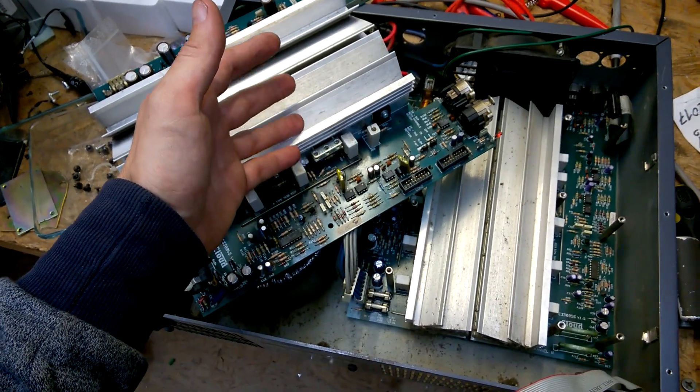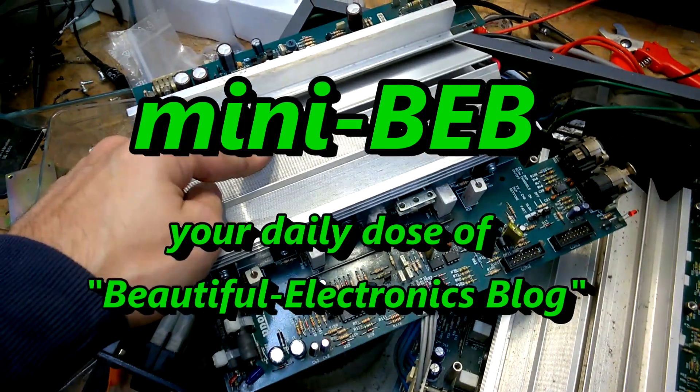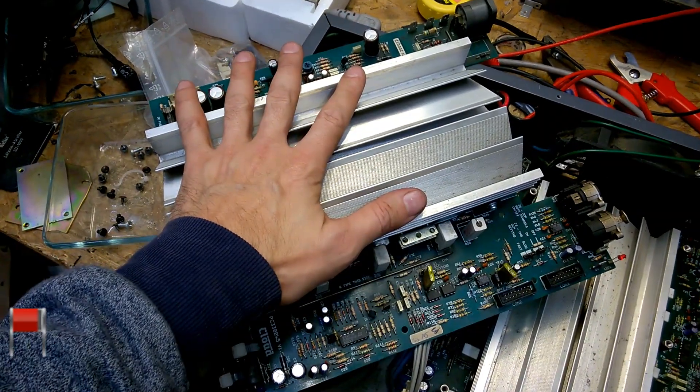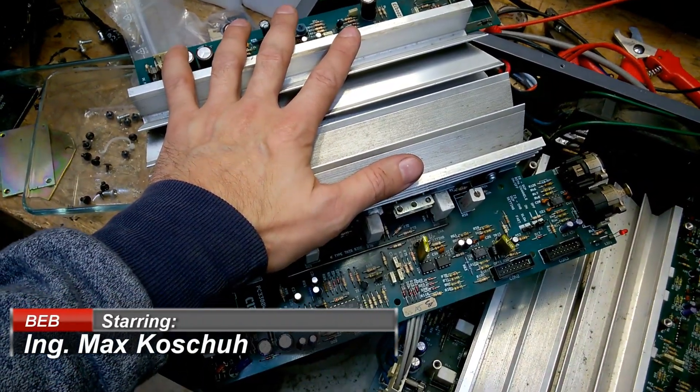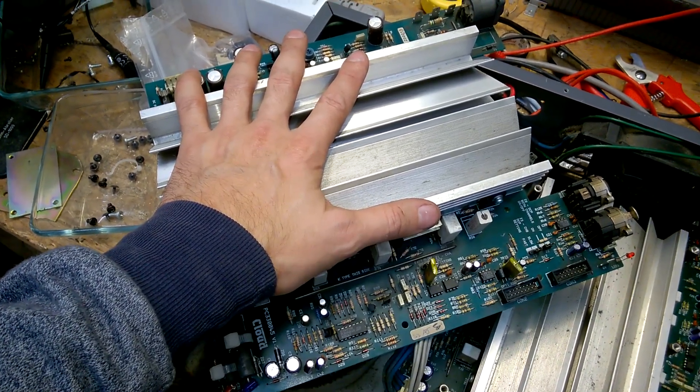Hi! Welcome back to the beautiful electronics blog! You have seen that channel A was faulty. Here is a replacement board — I got it from eBay UK like 5 or 7 years ago.